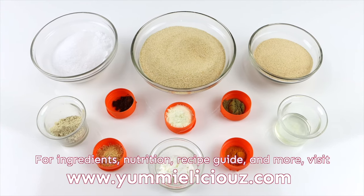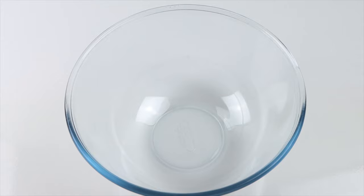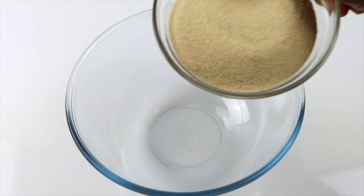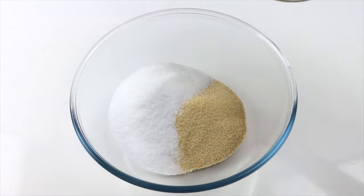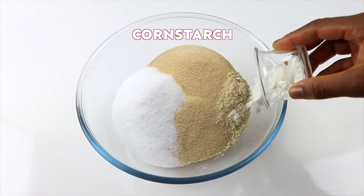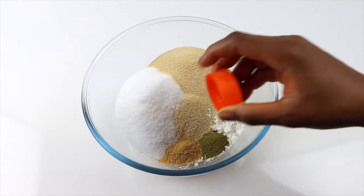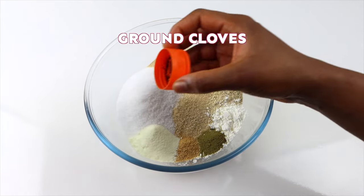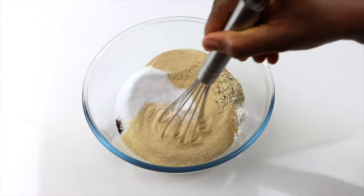If you're ready to take your cooking to the next level, let's get started. In a clean and dry bowl, add onion powder, sea salt, garlic powder, fenugreek, cornstarch, bay leaves powder, ground yellow mustard seeds, milk powder, and ground cloves. Mix until well combined.